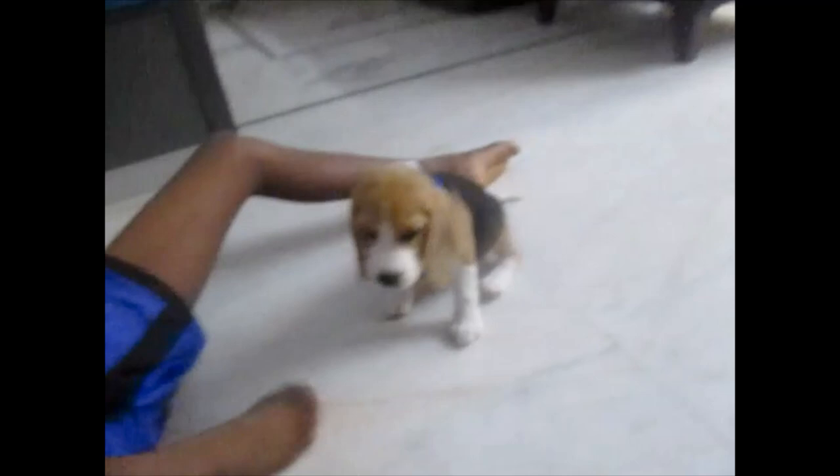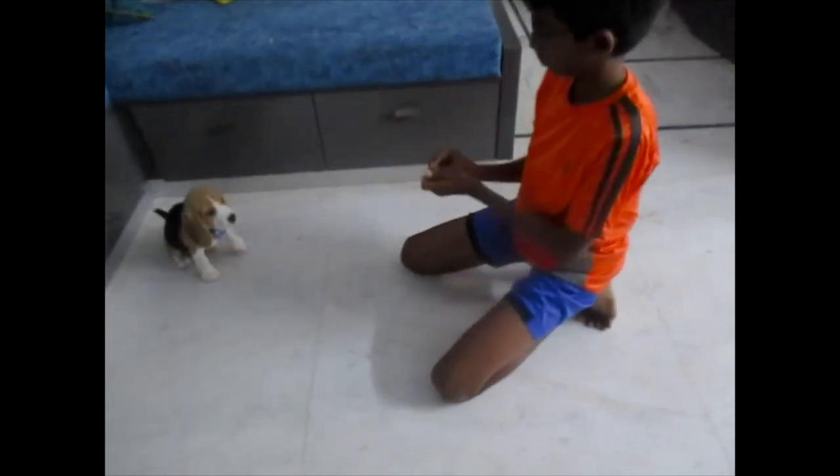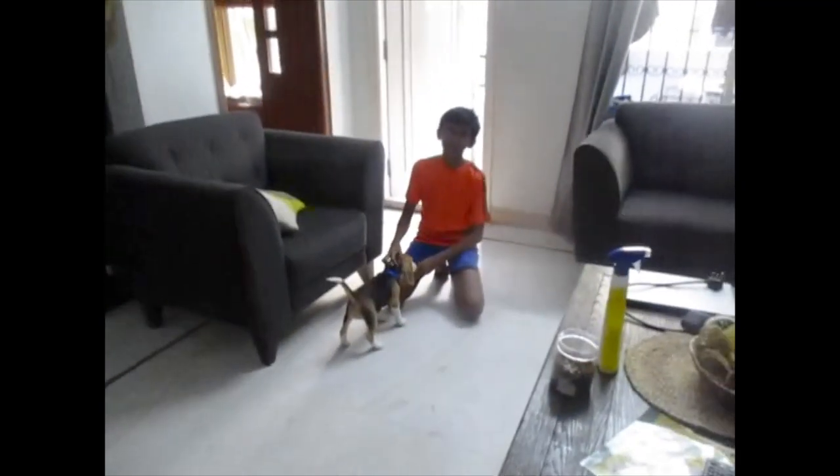We'll show you one of my personal favorite tricks, which is come and stay. We'll be showing you all in the next videos how to do tricks like this. Ruggie, sit. Ruggie, stay. Come, girl. That's my favorite.